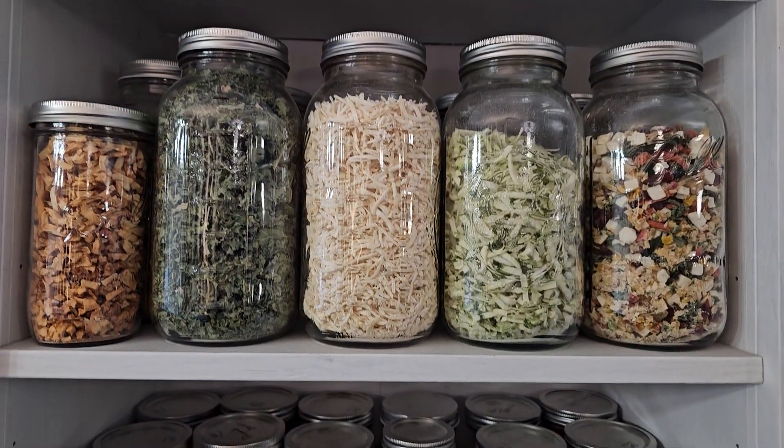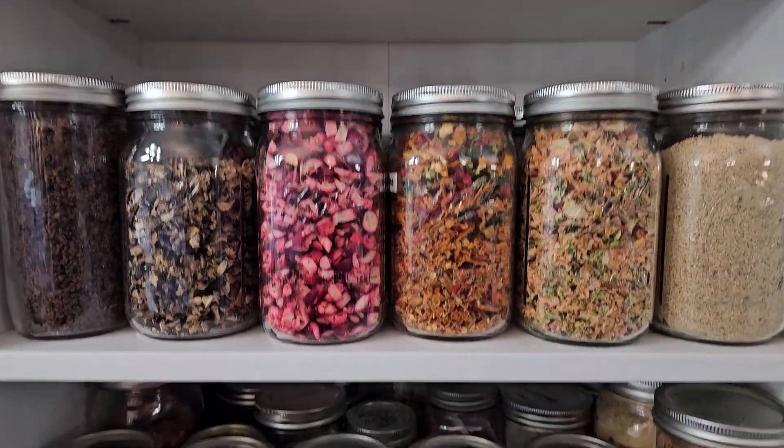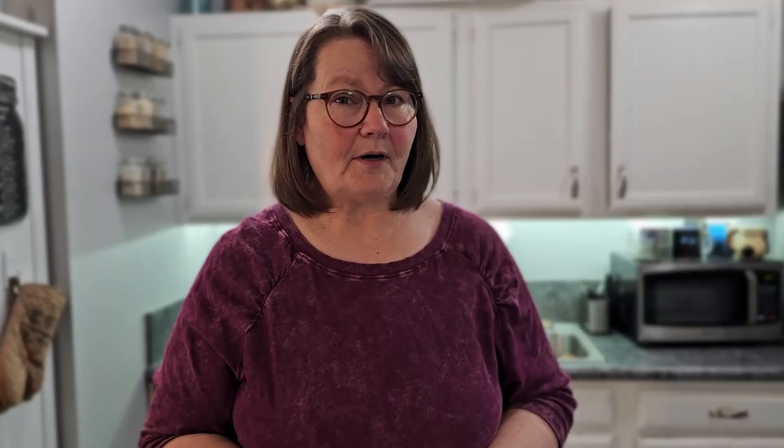And in case we haven't met, I'm Darcy from the Purposeful Pantry, where we dehydrate and use other ways of preserving foods so that you can have shelf-stable food in your pantry for your family for whatever you need it for.